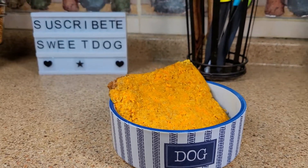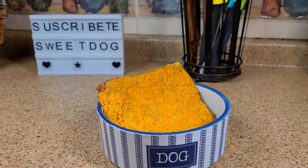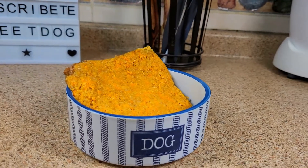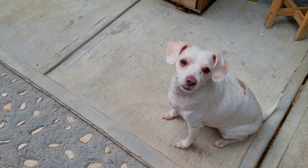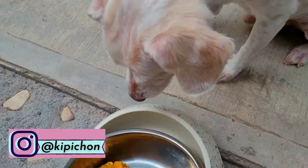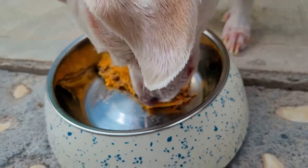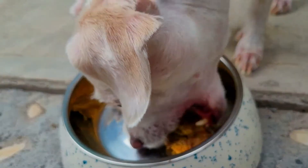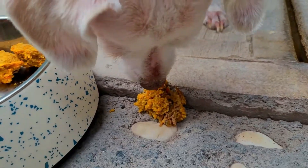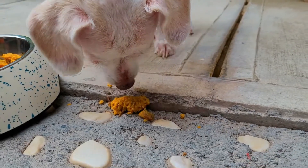Y así es como nos quedaron estos ricos tamales perrunos. Ahora es tiempo de preguntarle a los jueces de este canal qué tal nos quedaron estos tamalitos. ¡Delicioso! ¡Pero qué delicioso se ve el tamal! Amigos, les invito a que me sigan en mis redes sociales; les va a aparecer mi Instagram en pantalla. Vamos a probar este delicioso tamalito. ¡Bastante bien! Vamos a entrarlo afuera del plato porque por alguna extraña razón a mí no me gusta comérmelo adentro del plato.